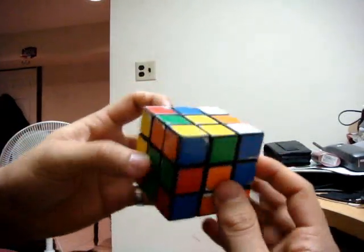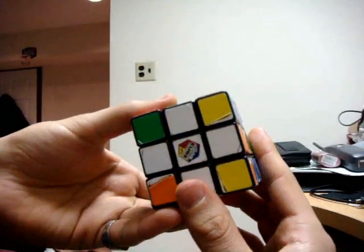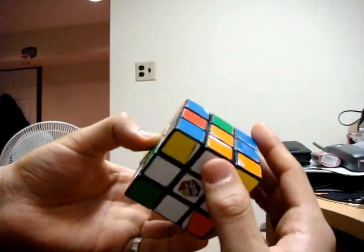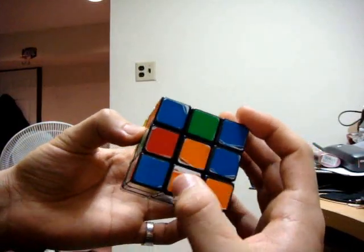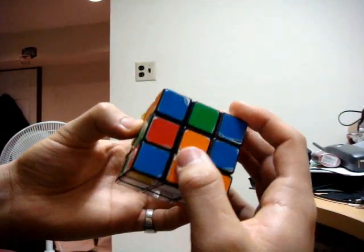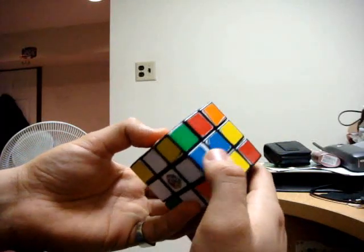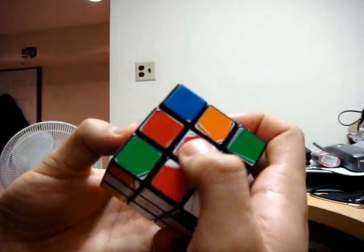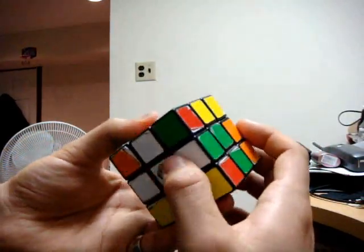This is the Rubik's Cube tutorial, and this is the second step. We left off with finishing the bottom cross — the white cross — in which these white edge pieces were matched with their respective centers. The white-orange is matched with the orange, white-blue with the blue, white-red with the red, and green and white as well.